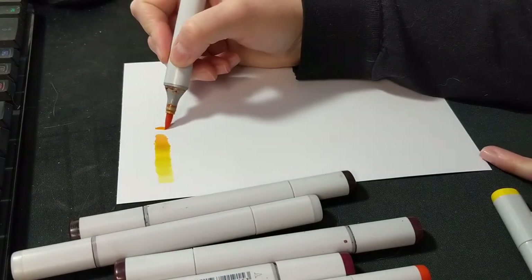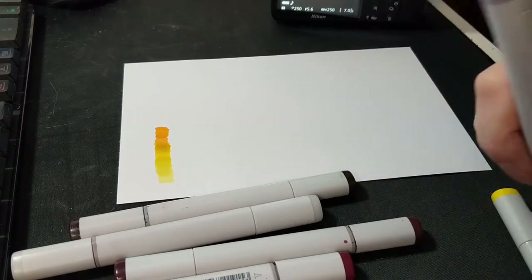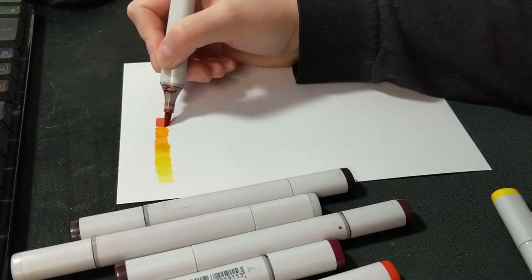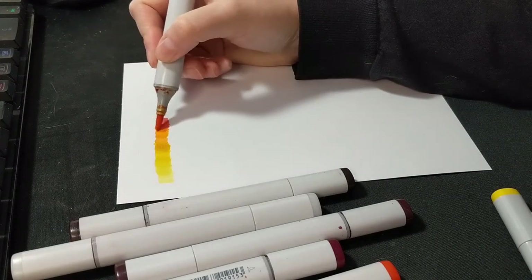The colors laid down super smoothly and I was able to get really good blends as I moved through the gradient, which was nice. I actually think this overall gives you a nicer blend than the other paper I typically use, which is Strathmore mixed media paper.